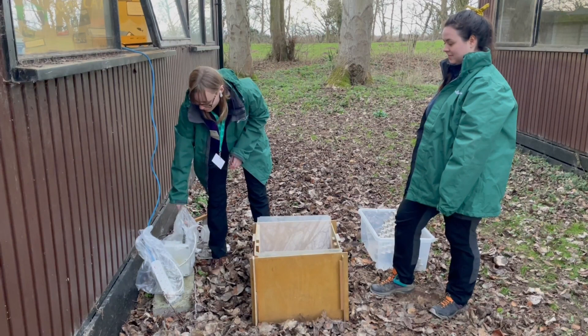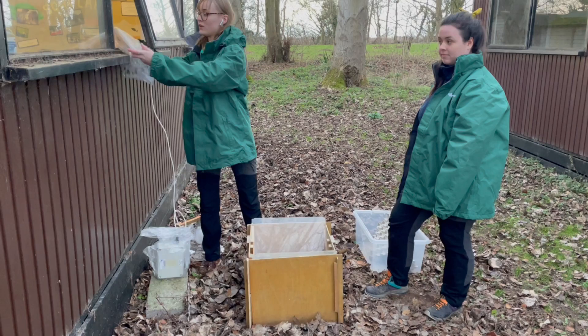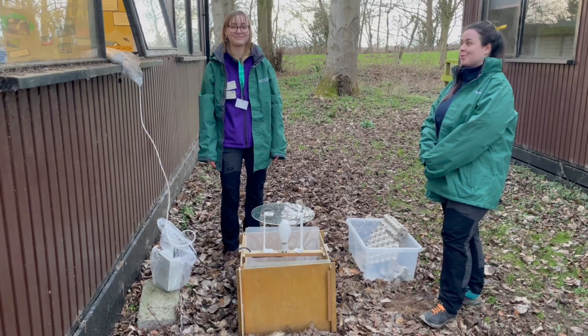We have some plastic bags on the battery and on the extension lead here, just to make sure that if it rains overnight, all the electricity is safe from the water. Then we just pop the light into these two slots and we're ready to turn it on.